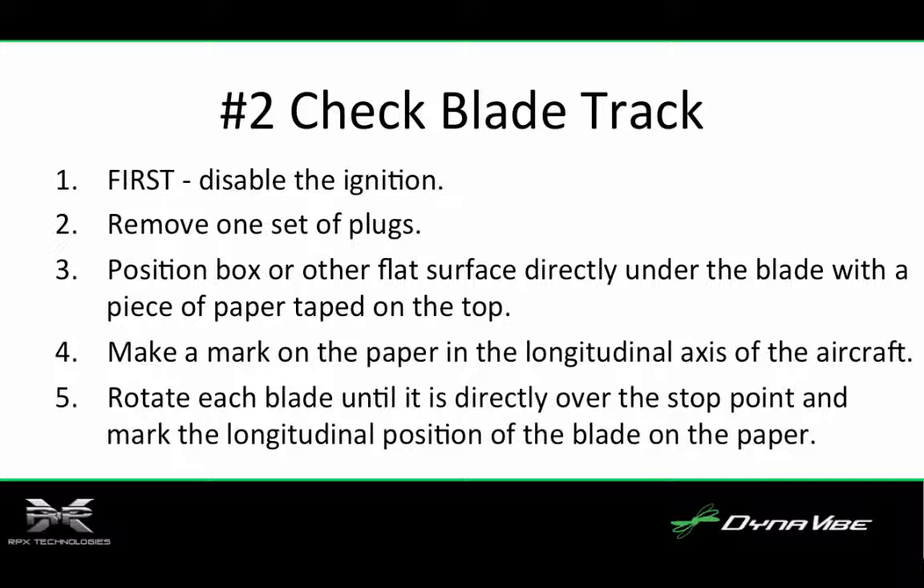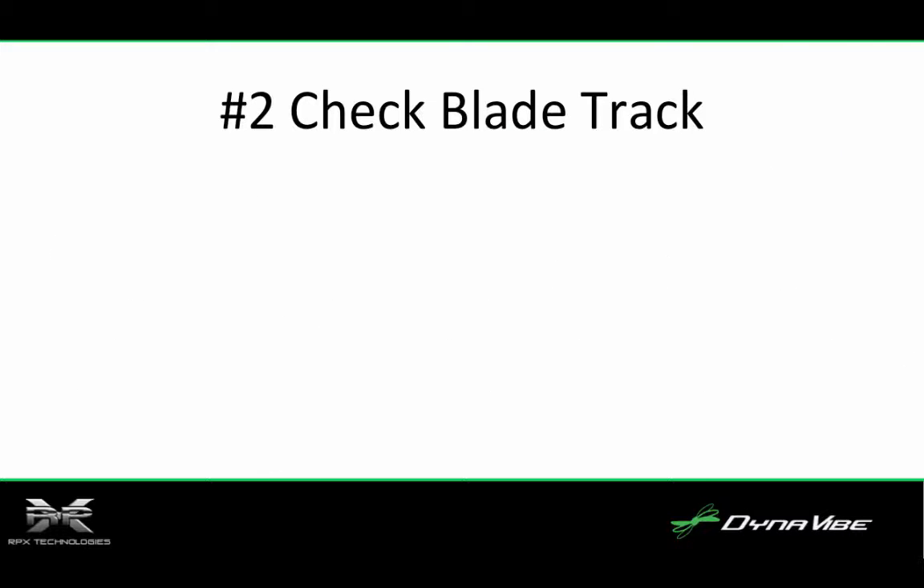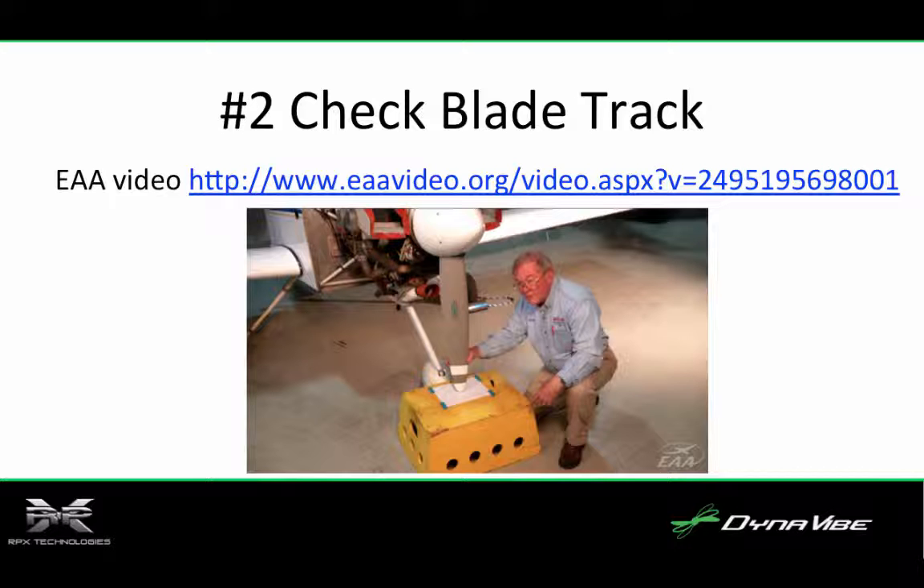Fifth, rotate each blade until it is directly over the stop point and mark the longitudinal position of the blade on the paper. Note the difference in track — the difference should be less than 1/16th of an inch. A great resource for checking blade tracking is an EAA video featuring Dick Kohler showing how this process works. You can see the link to this video on the screen.